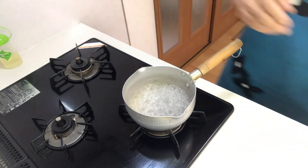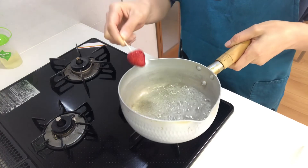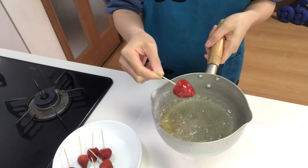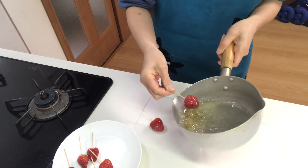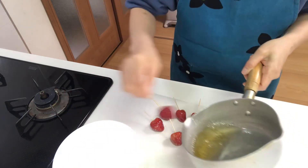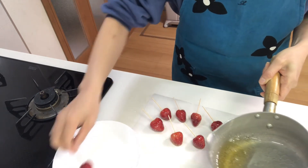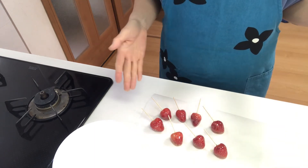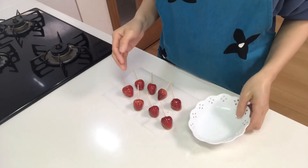Okay, now turn off the heat and coat each strawberry with the sugar sauce, then lay them on a cooking sheet. Cool them at room temperature. Now they've hardened, so serve them on a plate.